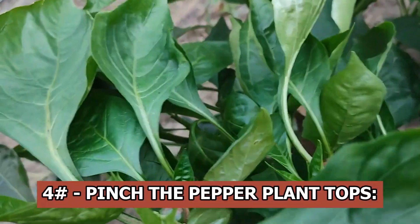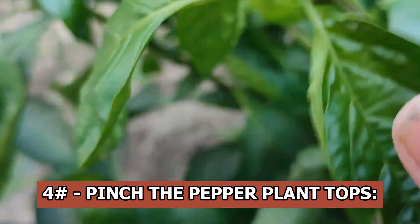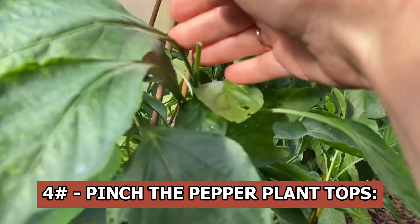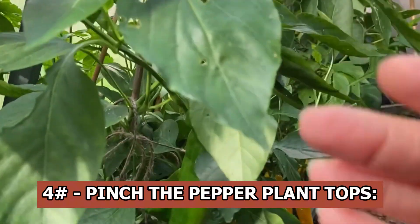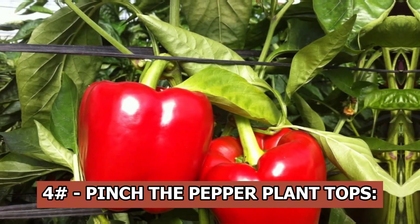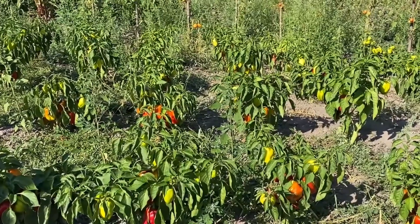Pinch the pepper plant tops. For those facing the imminent arrival of autumn, another effective way to speed up the ripening of sweet peppers is to pinch off the tops of the pepper plants. By doing this, the plant's growth will be stopped and all nutrients will be directed toward the fruit's maturation. By using these tips, you can speed up the ripening of your pepper crop.